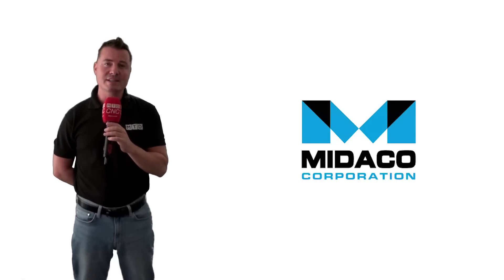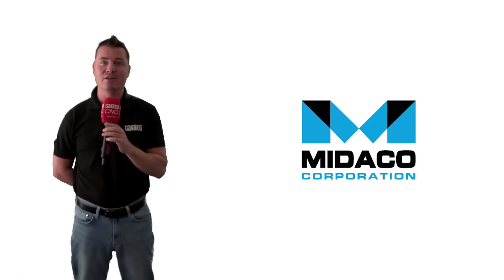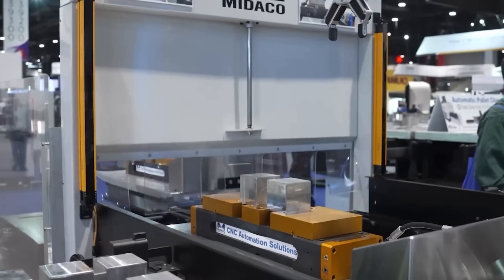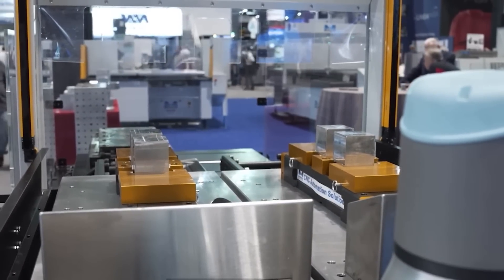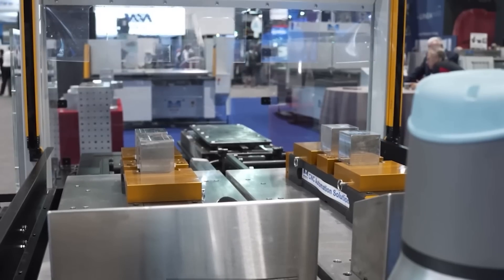The goal is to keep the spindle running. Adding the collaborative robot to the pallet changer reduces the man hours necessary to keep the machine running. There are no operators necessary once it's up and running, so for companies today who can't find the labor to help them out, it's a definite way to go.